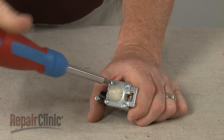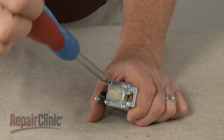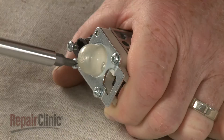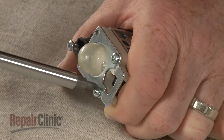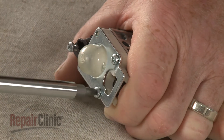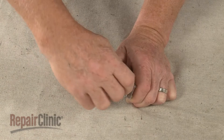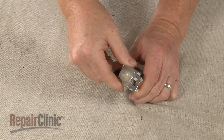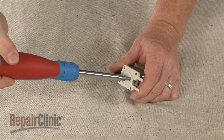Use a small Phillips head screwdriver to unthread the screws securing the primer bulb and primer body components. Lift off the primer bulb and plate, then unthread the middle screws securing the primer body.